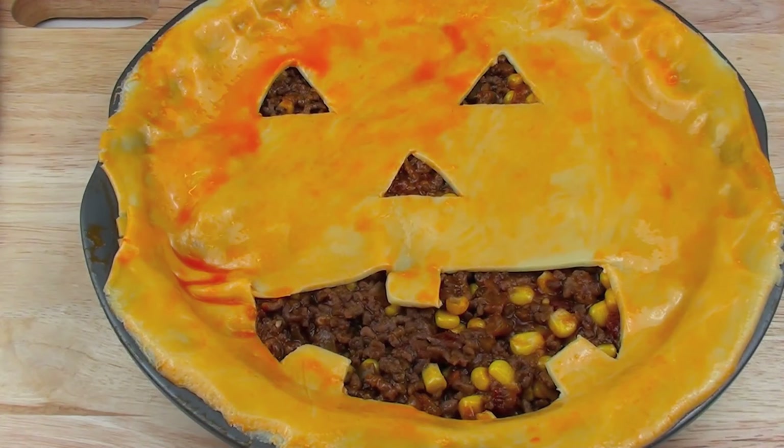Once that is done we are going to place this into the oven for about 10 minutes. It is going to be a preheated oven and I want you to preheat it as hot as you can get it — so about 450 degrees Fahrenheit, or 260 to 270 degrees Celsius.